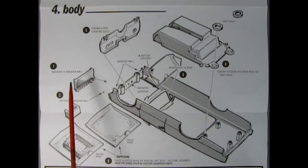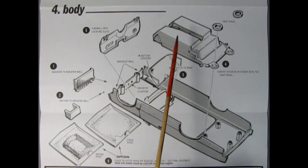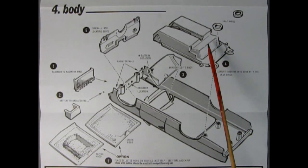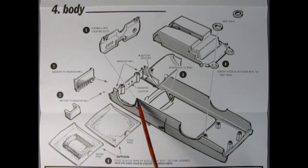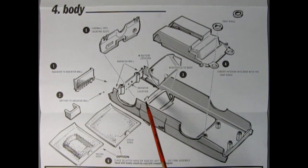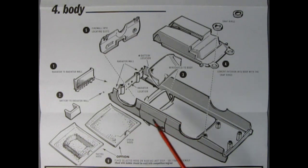Step four covers body assembly. First the radiator is glued to the radiator wall, then the battery, then the windshield is glued into the windshield frame. The completed interior cements in with snap rings to hold it in place, and the firewall goes into the location slots. Then you choose between the stock hood or the racing hood. The tabs sticking up on the body and hood are for a metal clip loop — a feature AMT used to include, though Round 2 no longer provides it and they were prone to snapping off anyway.